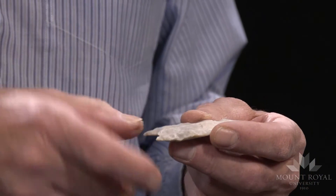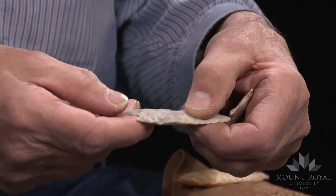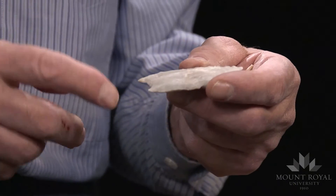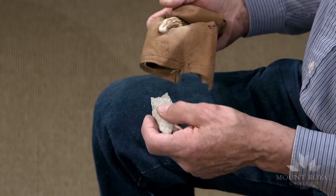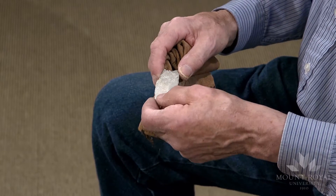Here's an example of one. I removed one channel flake along the edge and then another one which extended up to the middle of the point freeform, and I repeated the same process on the other side. I just used a small pressure flaker and applied pressure towards the tip.